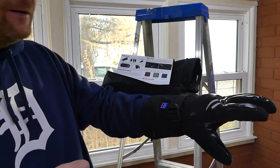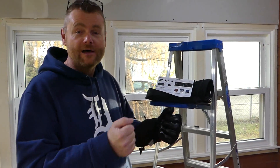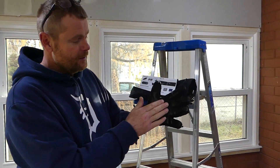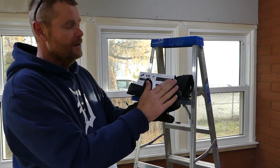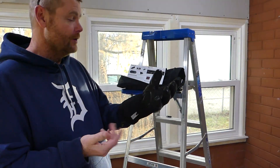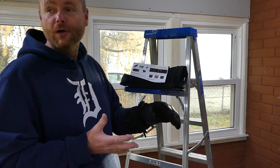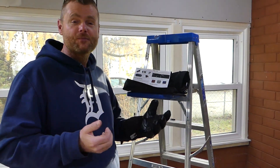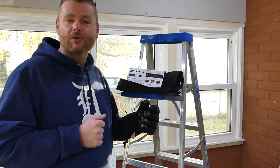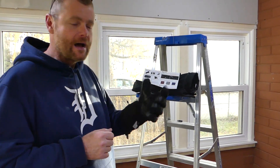My hands are already hot, I can't wait to try them outside. I've got the Marksman out back — we're going to take them out there and just see how they feel once you get outside, and see how they feel with the controller in your hand. Right now they feel really, really good. Don't forget that touchscreen — you can still operate your phone without taking your glove off. Super stoked to try them. Let's take it outside and go check out the Marksman.